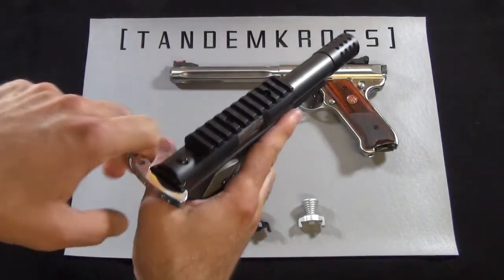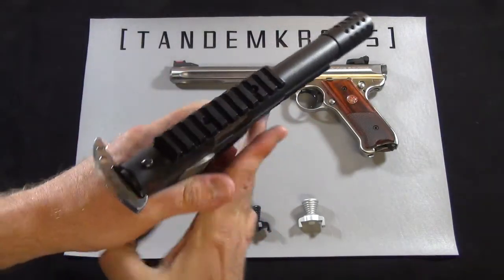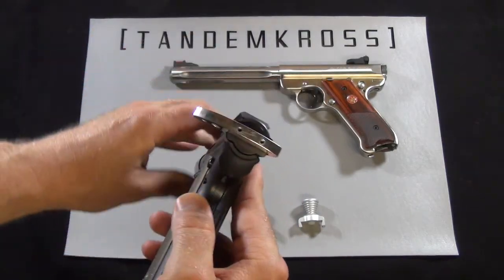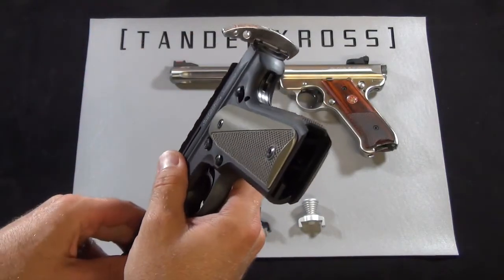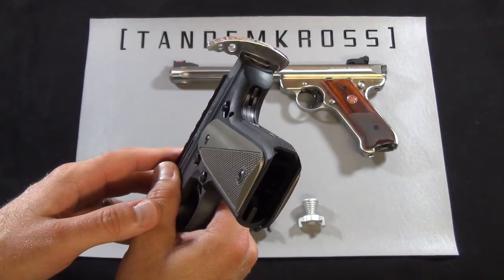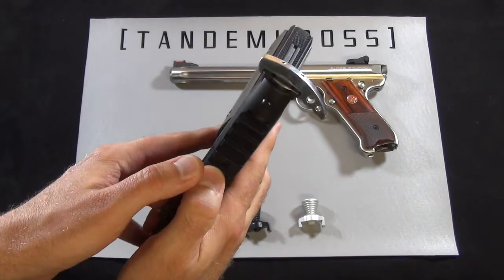It also makes it awkward to practice shooting with both hands because it's not ambidextrous. Finally, the side racker doesn't allow the gun to be worn easily in a holster because you have to put up with the charging handle sticking into your side all day, or you have to wear it on the opposite side.